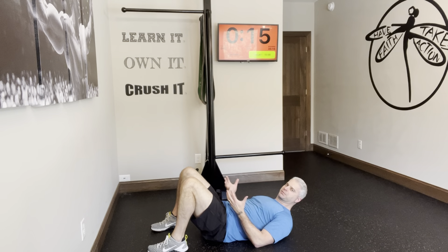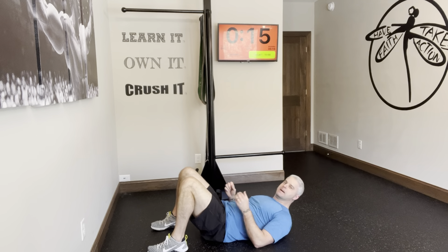The glute bridge. It seems like a super simple, basic exercise, and it is, but it's so easy to mess up.